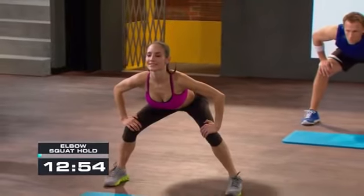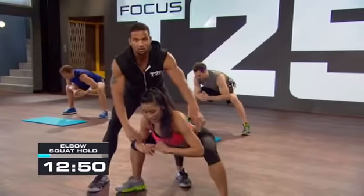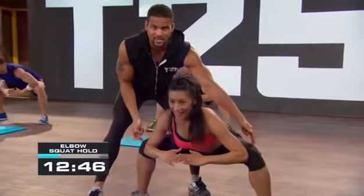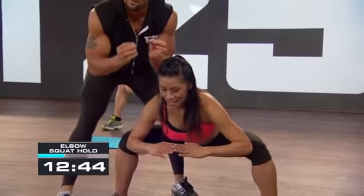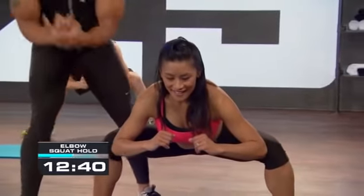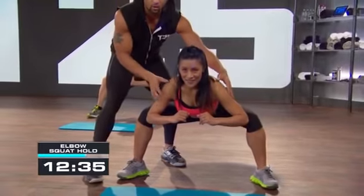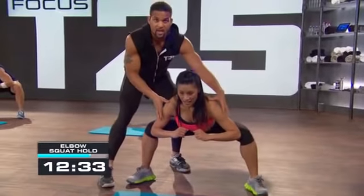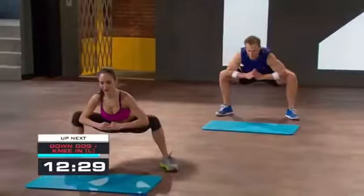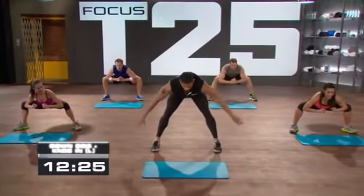Hold it down there — drop your elbows inside your knees and push out. Your elbows are pushing your knees out, your knees are pushing your elbows in — complete resistance. Focus on two types of resistance: adductors and abductors working together. You're working your shoulders, spreading apart. Now release everything and just let it go. Three, two, one.